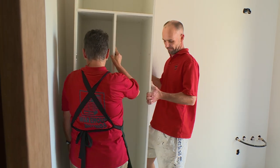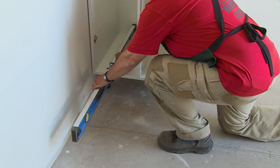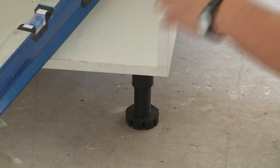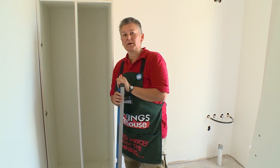So now that our cabinet's in place, we're going to level it and make sure that it's plumb. I'll just need to adjust the feet slightly to get the cabinet level. So now that the cabinet's plumb and level, I can fix it back to the stud work.